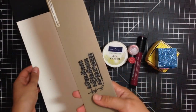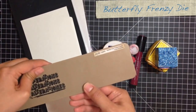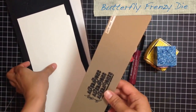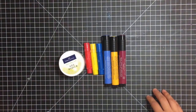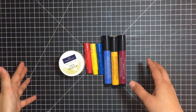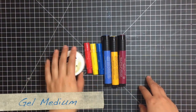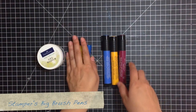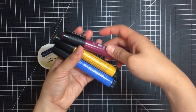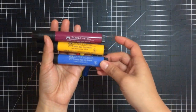The other die we'll be using is this Tim Holtz Alterations Die — Butterfly Frenzy — and you'll be using watercolor paper with that. In addition to those Sizzix products, you'll also be needing the gel medium, the red cherry, lemon, and blueberry gelatos, and the Stampers Big Brush Pens in magenta, chrome yellow, and cobalt blue.